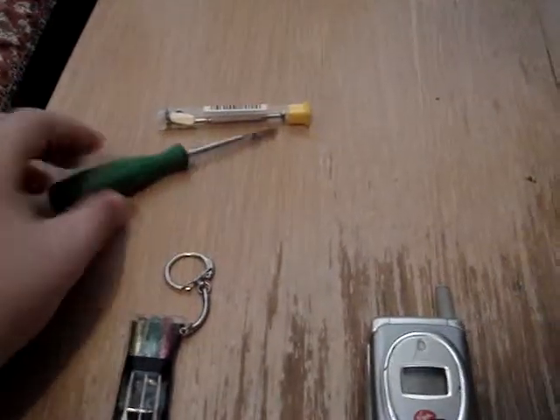What you're going to need is an eyeglass kit to take apart the screws, a little pry tool, whatever you want to use, and some other little baby screwdrivers. So I'm going to get started here.